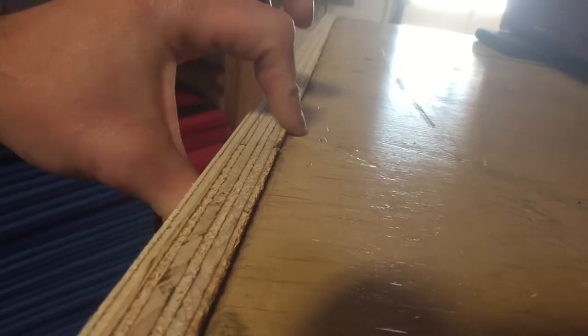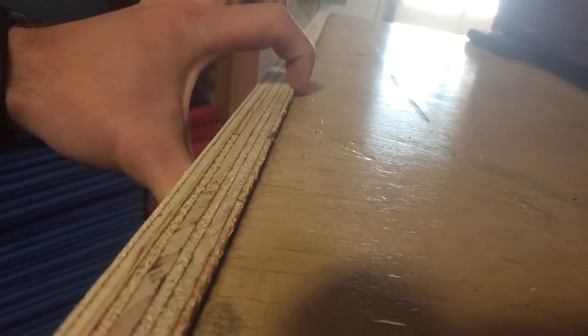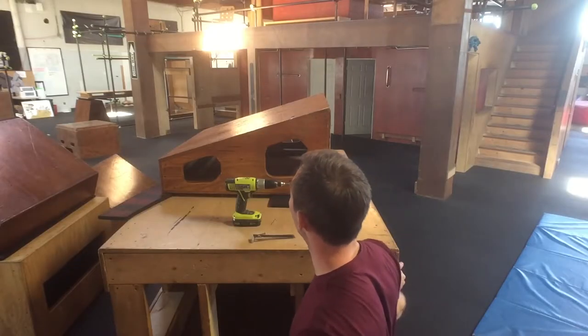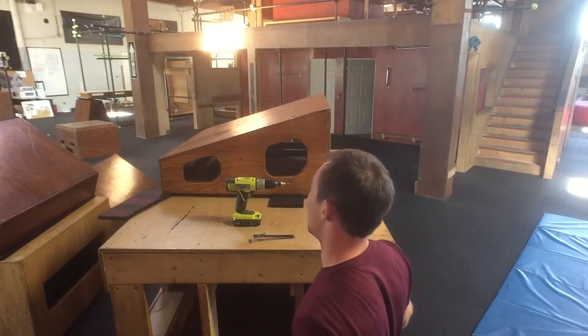Now that the sheet is measured and cut, you can see the two problems we're going to have with this repair. The first problem is that the original sheeting was left proud on either side, leaving a dip in the middle where the plywood sticks up. The second problem is that at the bottom of the box the frame is not completely square — it's hanging over on one side and sticking out on the other.